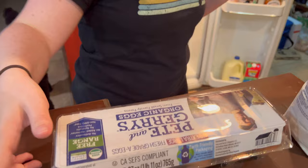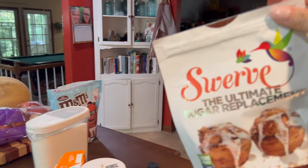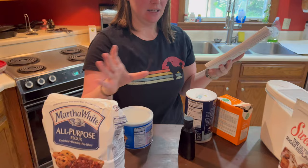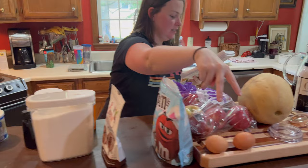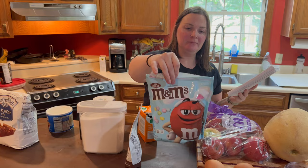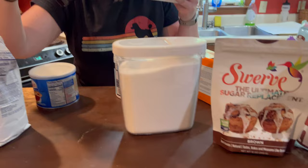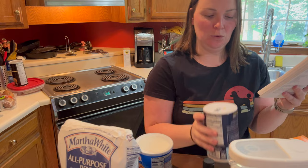We almost have everything. I need six eggs — just two, Hannah! We don't have regular brown sugar but we've got this — it's the ultimate replacement. We've got the shortening, the white sugar, two eggs, the soda, M&Ms — they're Easter colors, festive! The fake brown sugar for the end of July, I mean beginning of August, vanilla, flour, and salt. Yay!